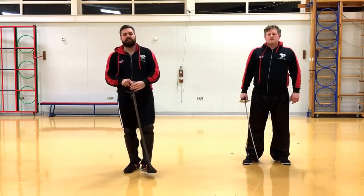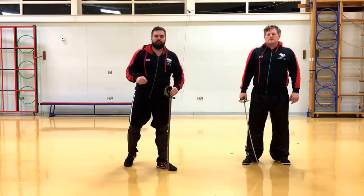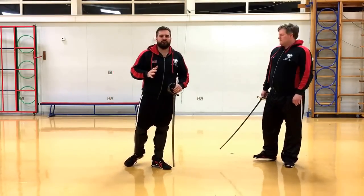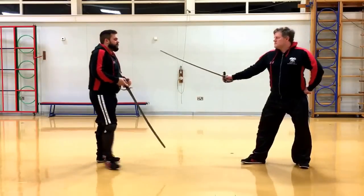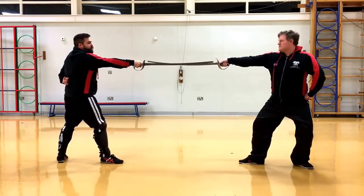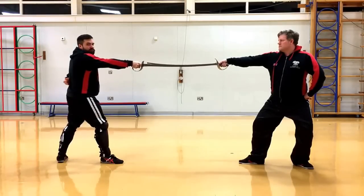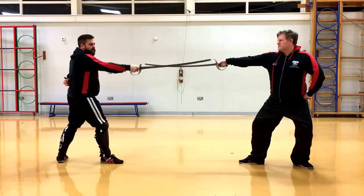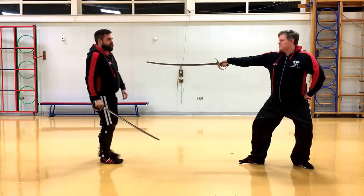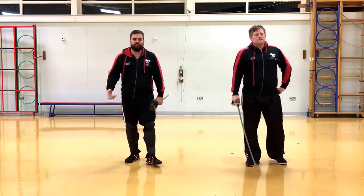Lastly, there's a third method — a really simple quick one that Roweth mentions — for quickly judging your distance. That is: if you stand in guard and both of you extend your swords, you should just about be able to touch the ball or the cross guard of your opponent's sword. That should be your distance, and it's a very quick and simple system for judging your measure.